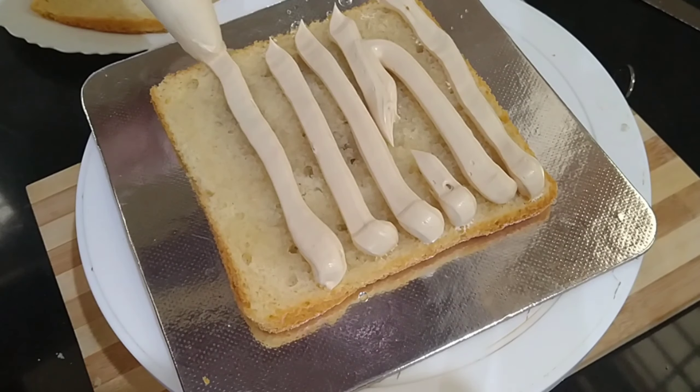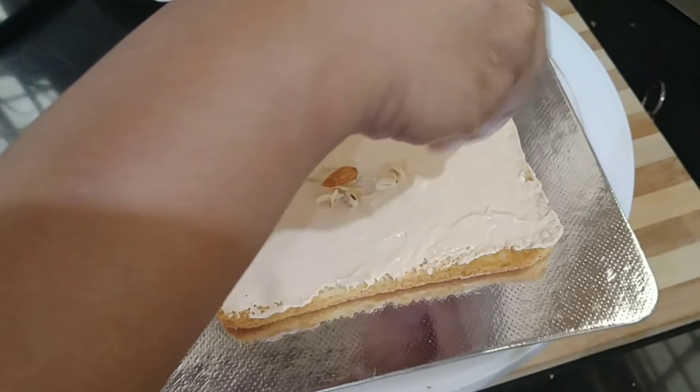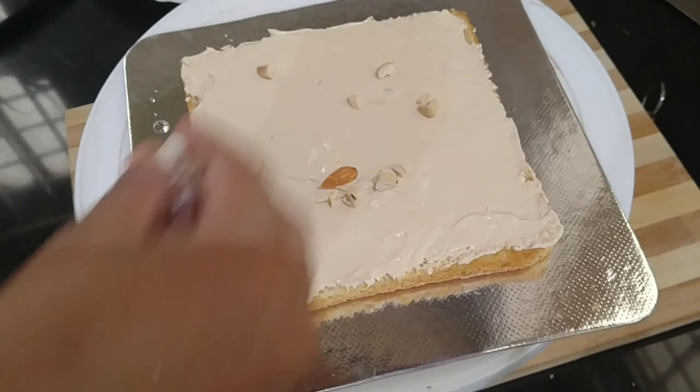Mix the toffee in. About 2 tablespoons of coffee, mix the toffee and mix it in. On the 3rd cake layer, let's cut the cake. Now I had the icing on the cake.